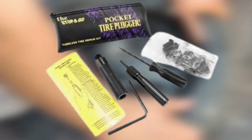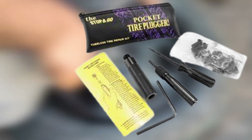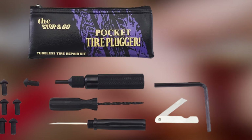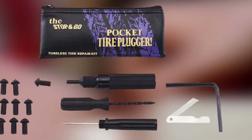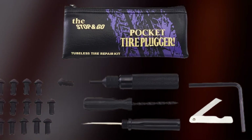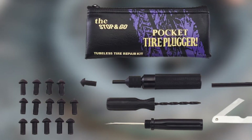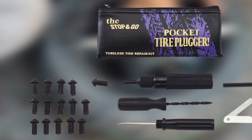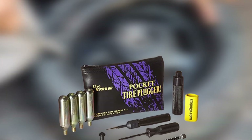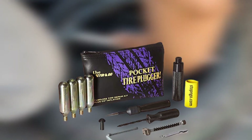Thanks to its innovative gun-style plug inserter, that tool works with mushroom-shaped plugs that go head-first through the hole in the tire. Once inside, the top of the plug expands to cover the hole, where the inflated tire's air pressure helps keep it in place. This surprisingly simple repair set includes the gun tool, 25 mushroom plugs, reaming and rasping tools, and a utility knife to trim off excess plug material.